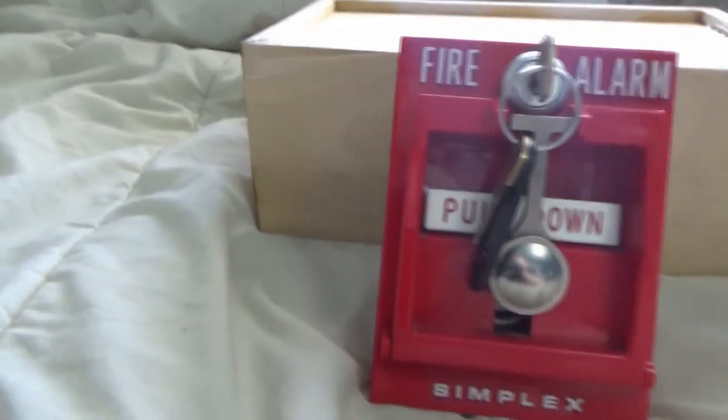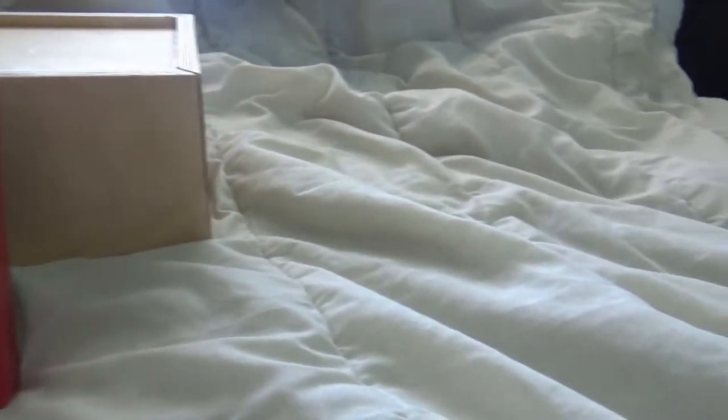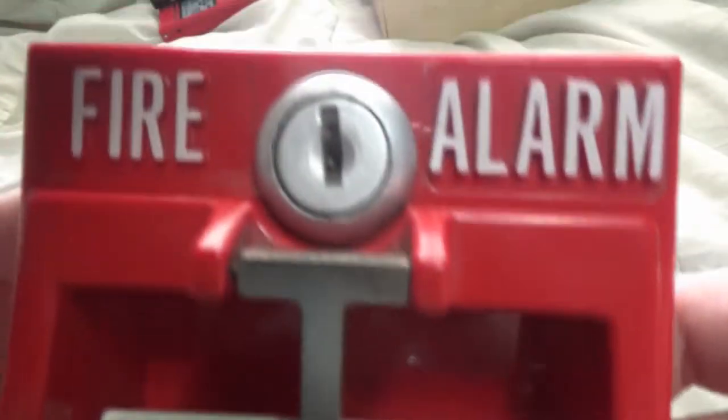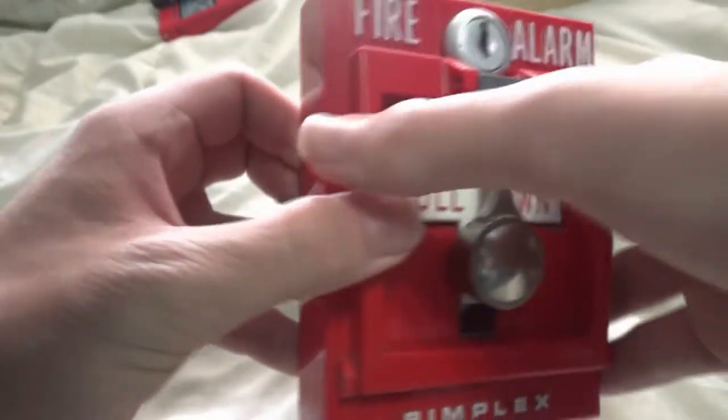Let's start with the Simplex pull station. It is a Simplex 4251-30 and was produced in the 21st week of 1980. Looking at the front, it has the classic fire alarm pull down lettering in addition to the old Simplex logo. This model has break glass, but we will get to that later.